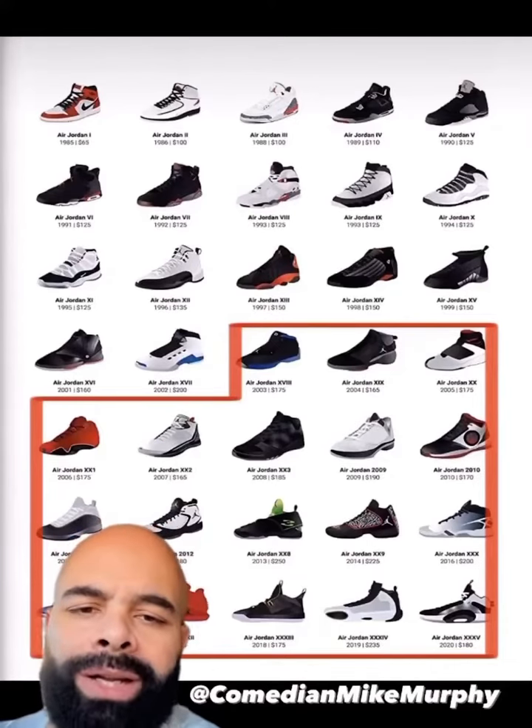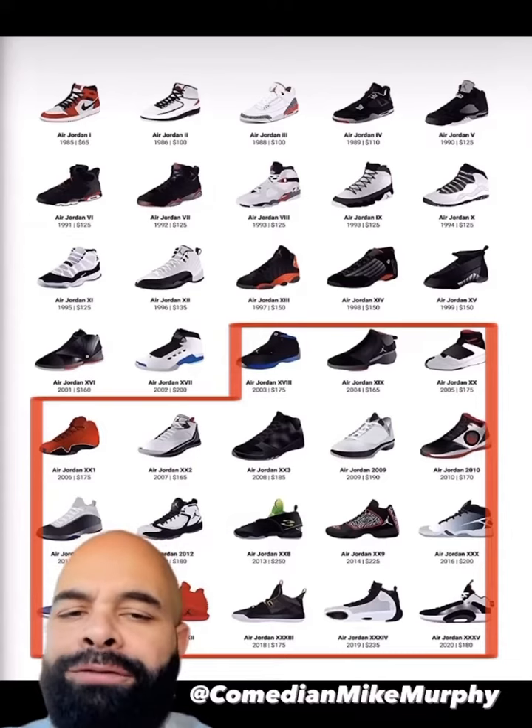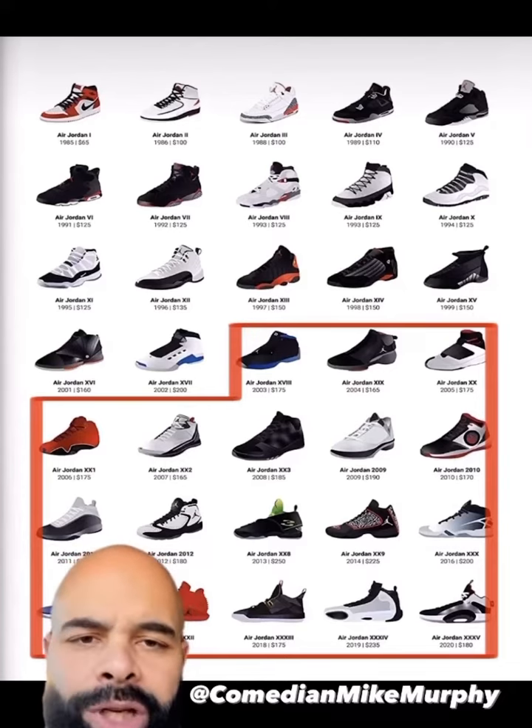After seeing my daughter in that picture wearing them shoes with Jose Canseco on the side that her mom tried to tell her was Jordan's, I felt like it was my duty to put out a little Michael Jordan shoe tutorial for other parents so they don't fall into the same trap.